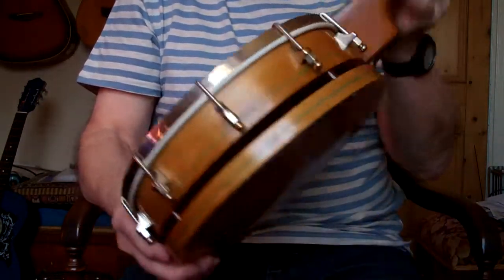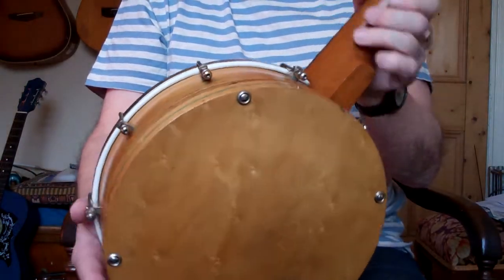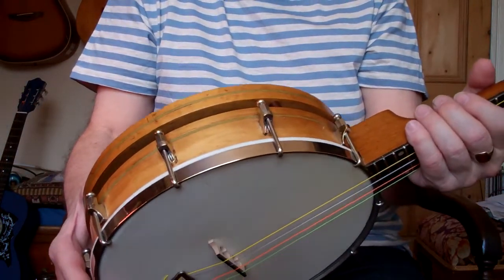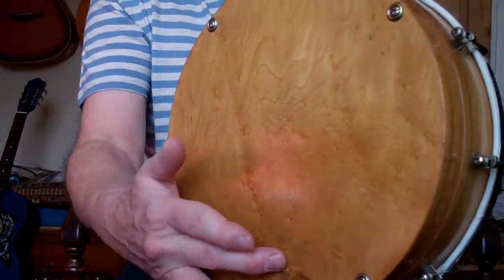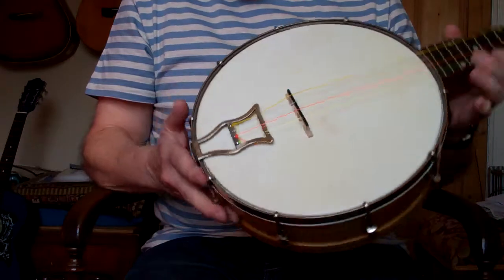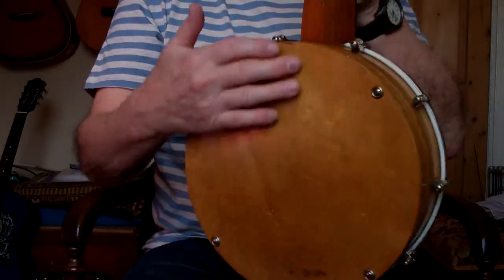Nice chrome work, no rust or anything. The woodwork is made out of bird's eye maple, which is a lovely, very decorative wood, and it makes the sound really nice as well. Obviously there are a few little marks on it, but when you consider this is over 70 to 80 years old, you'd have a few marks on you as well at that age.